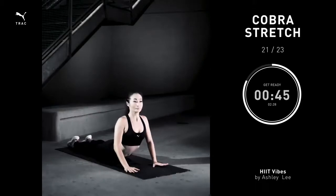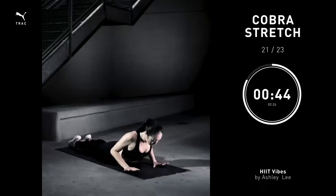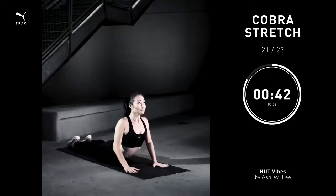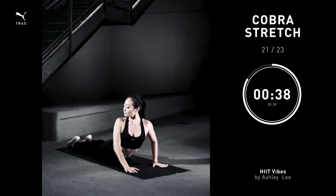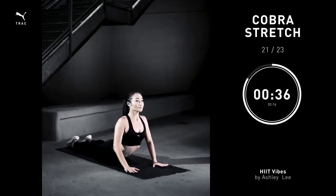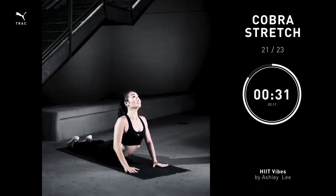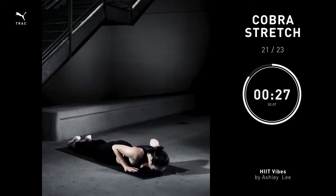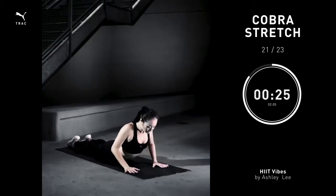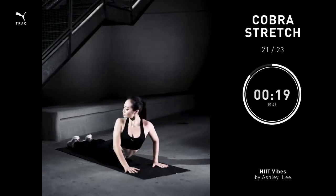Cobra stretch. Place your hands underneath your armpits. Go ahead and press your chest up towards the ceiling. Feel that extension of your abs. Take a nice twist towards your right side. Feel that oblique stretch. Come back to center. Twist it to the left. Come back to center. Let's take one more little reach up towards the ceiling. Big breath, and back down on the floor. Go ahead and repeat that as many times as you need to.